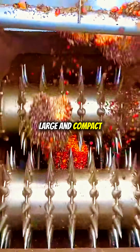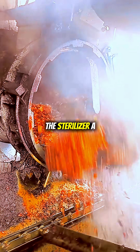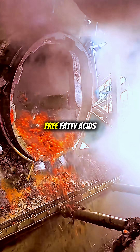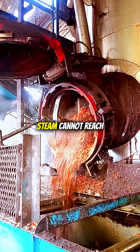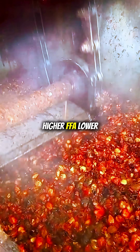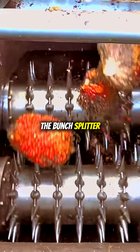At first glance, large and compact bunches look perfectly fine, but inside they hide a serious challenge. The sterilizer — a giant steamer — must distribute heat evenly to deactivate the enzymes that trigger free fatty acids (FFA) and to loosen the fruits from their bunches. If the bunch is too dense, steam cannot reach the core effectively. The result: incomplete sterilization, higher FFA, lower oil quality, and fruits that remain stuck causing oil loss.